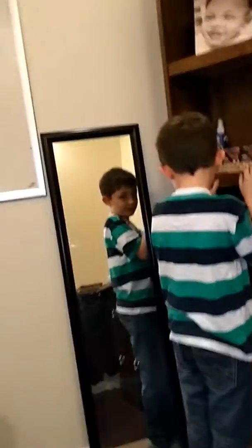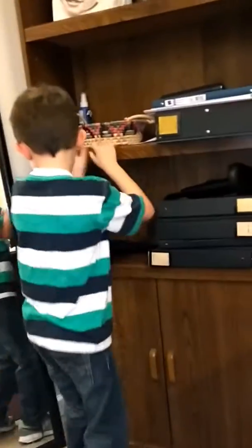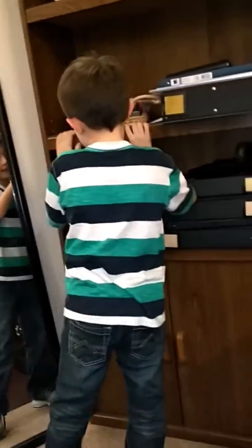Wow. So we're in a lesson with Jackson. Say hi, Jackson. Hi. What are we doing right now? Piano. And we're doing some pitch recognition, right? Right. Okay, let's see what you got.